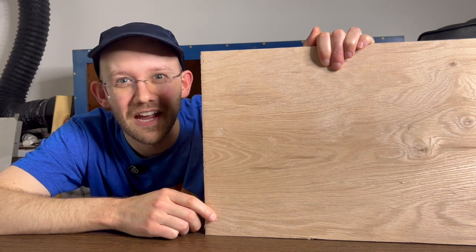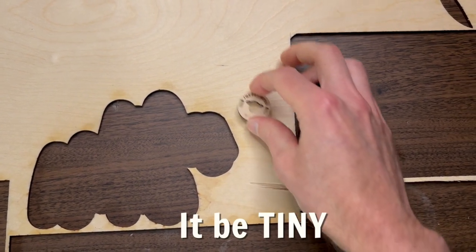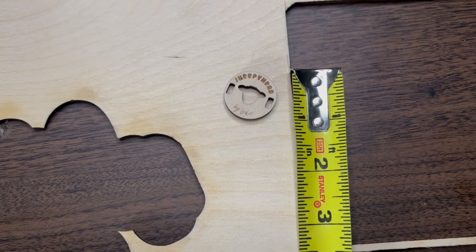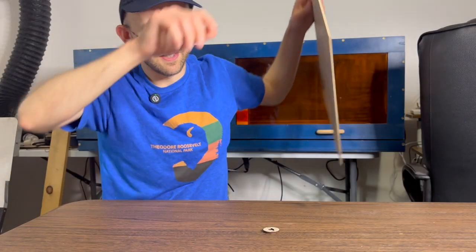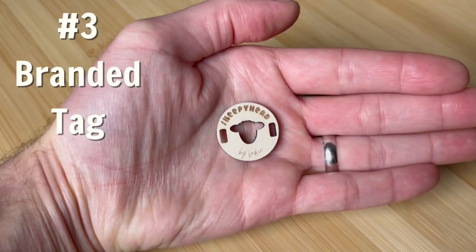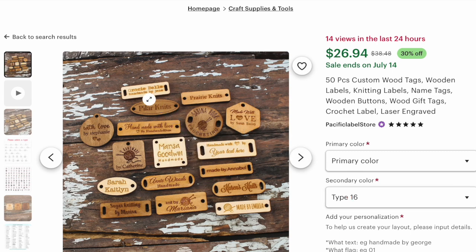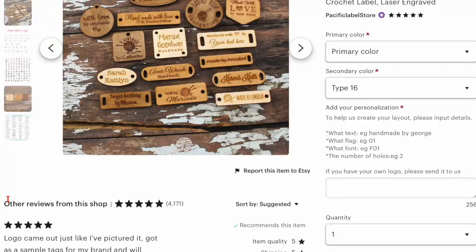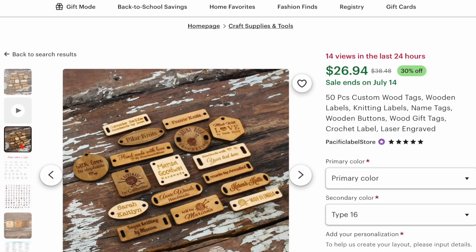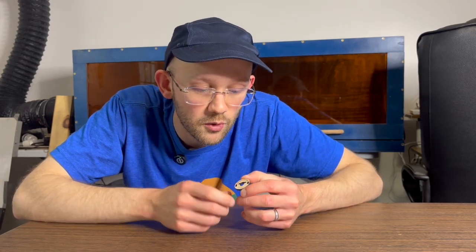Now we have our smallest project of the entire bunch — if you want something you can make on really small pieces of scrap, this is a good one. It works best on one-eighth-inch plywood. It is a little branded label or branded tag. If you have a yarn or knitting business you could put a tag like that on there, but you could also make all different types of tags. Whenever you make a new product to ship out you could tie on a special little tag with thread or twine for a more premium, thoughtful feel.